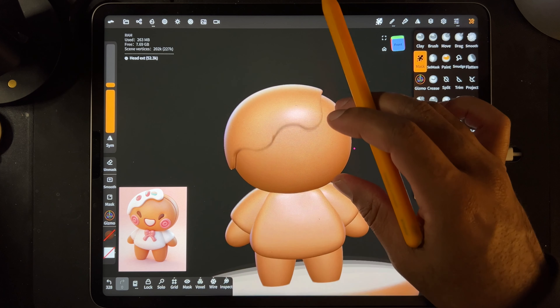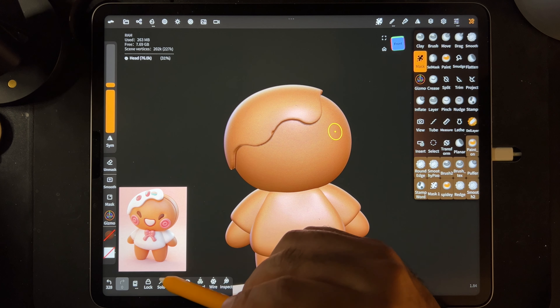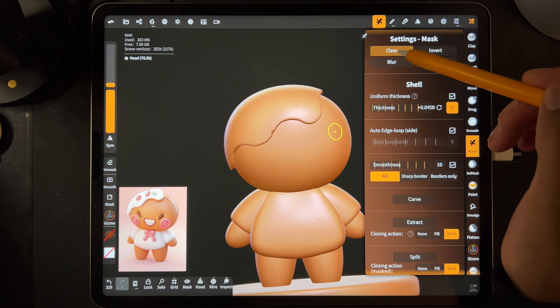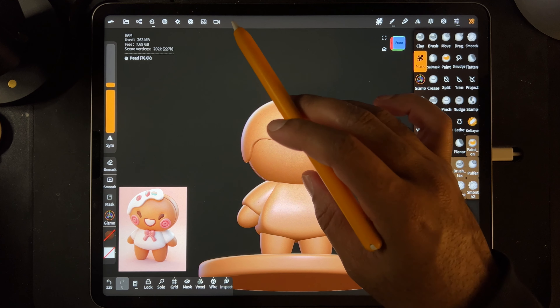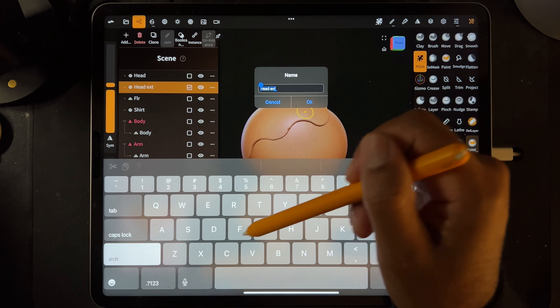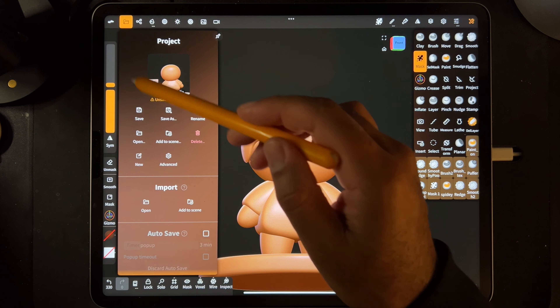Usually what I like to do first is tap on the head where the mask was - because it's still there, you can see it. You always want to go back and make sure that you clear it, otherwise you'll forget. So now we have this piece - let's name that 'head icing'. Let's save.